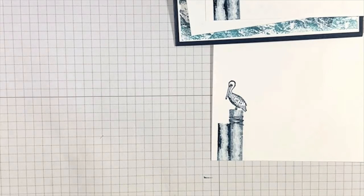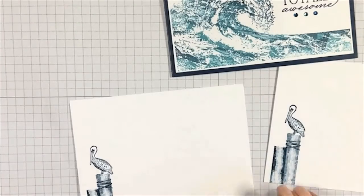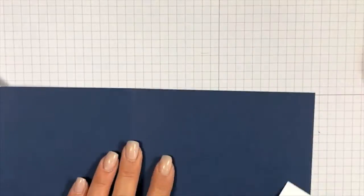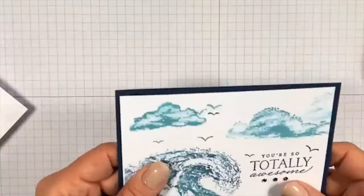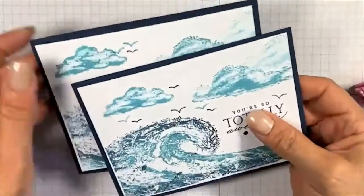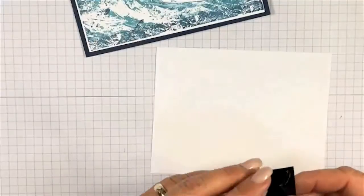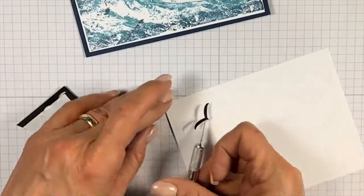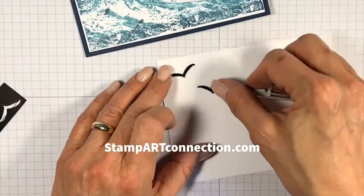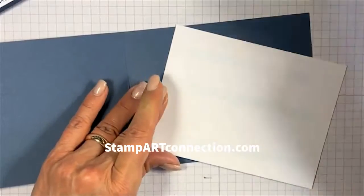That's the inside of my card — I don't usually show the insides but I wanted to pull that in. For the other cards I'm going to use the die-cut seagulls from the set — I had some extra ones from my other video — and I'm just putting them on a piece of cardstock as a quick and simple inside. That was kind of fast but kind of cool.